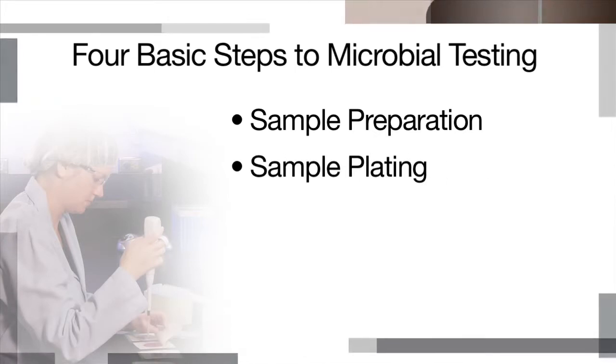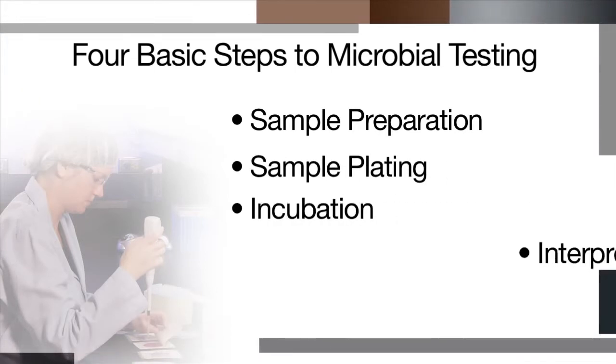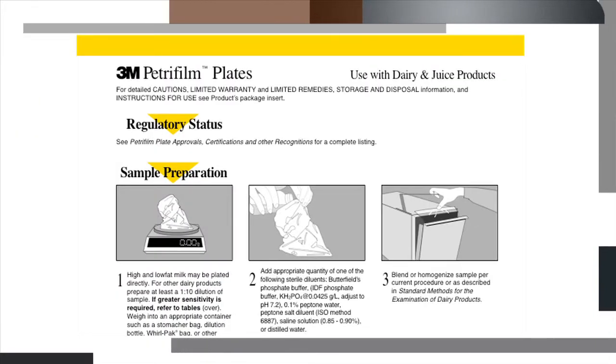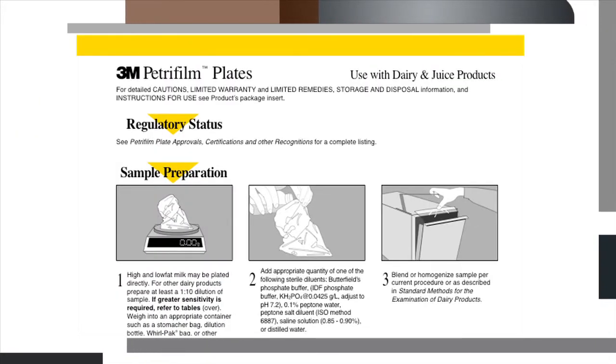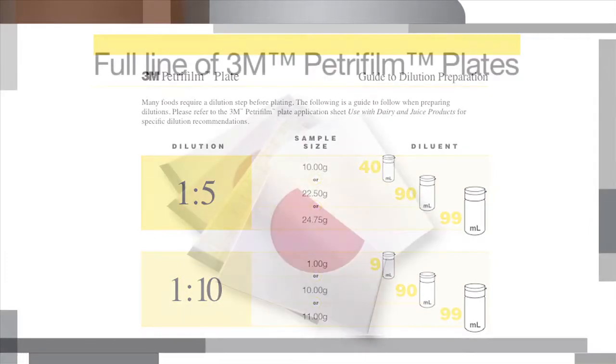The four basic steps are: sample preparation, sample plating, incubation, and interpretation. Some products may require dilutions. Refer to the 3M dairy and juice application sheet or our guide to dilution preparation for recommended dilutions.